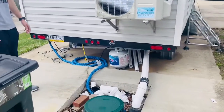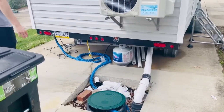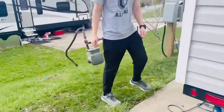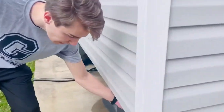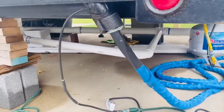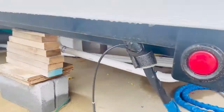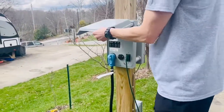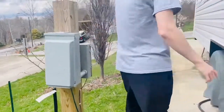That propane tank is for the stove inside — we have a gas stove. Right below here is where we hook in the water. It's a heated water line so it doesn't freeze or anything like that. And then right here we have a 50-amp RV plug that comes out right out of the shed back there and just plugs right in.